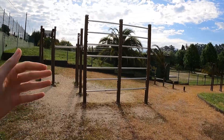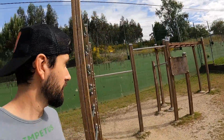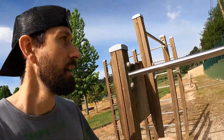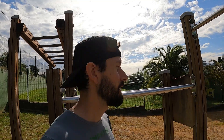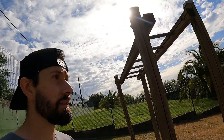Este es el elemento estrella del parque, en el que la gente que está realmente fuerte y preparada se lo puede pasar bien. Tenemos una espaldera doble, unas paralelas a la altura de mi cabeza — esto puede estar perfectamente a 1,60 — y un par de barras de dominadas, más la escalera que teníamos antes ahí abajo. No nos podemos quejar. Este es el elemento más calisténico de este parque.